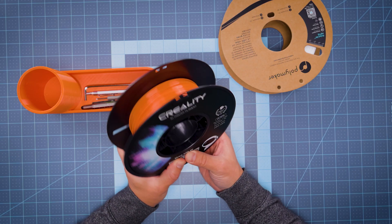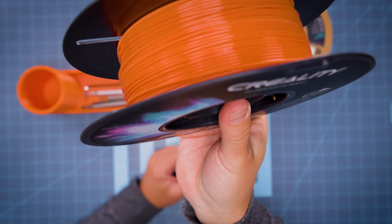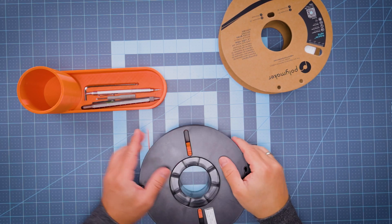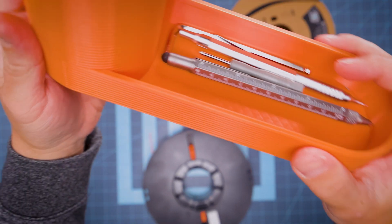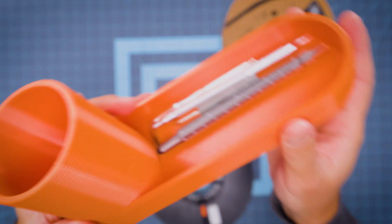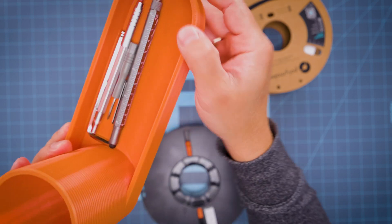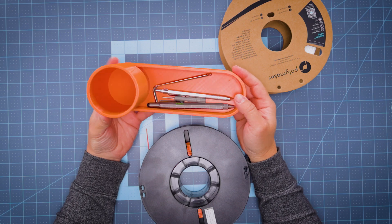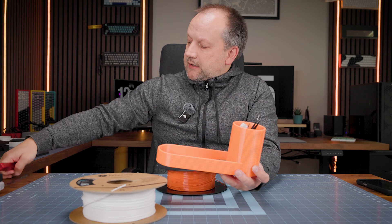So basically almost maximum temperature. This is the look of the filament in general. I was able to print several items — this is one of them — and you can check the texture of the surface. It looks really amazing, very sleek and pleasant to the touch, and obviously very sturdy.